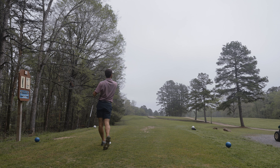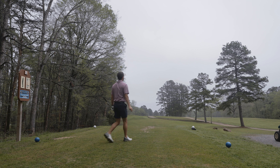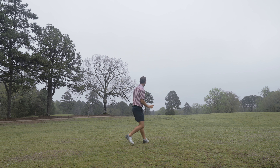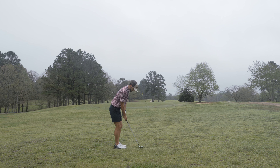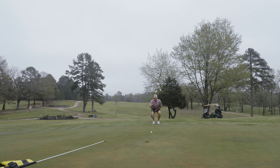Oh no - I hit a big fade there, way right. Yeah, I knew that lie was tough. I tried to take a small divot but not that big of a divot. Sit, sit, sit - nice! So I've been hanging out with the marshal of this course. If the marshal sees this video, I appreciate the conversation - he's a really, really cool guy.